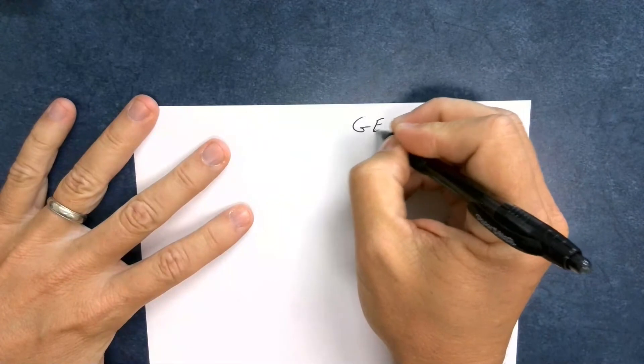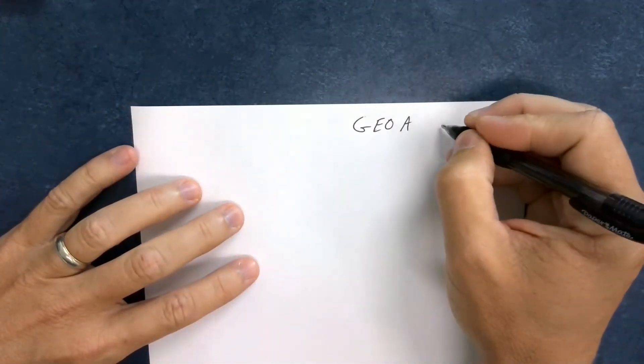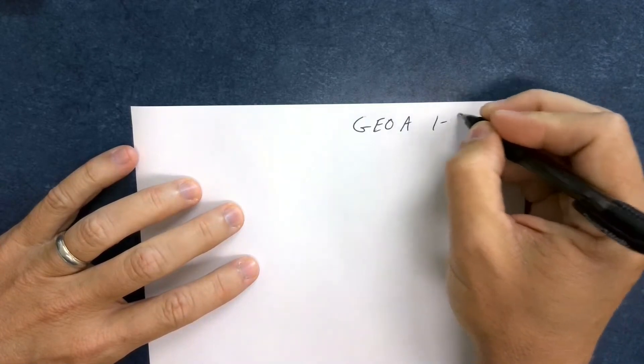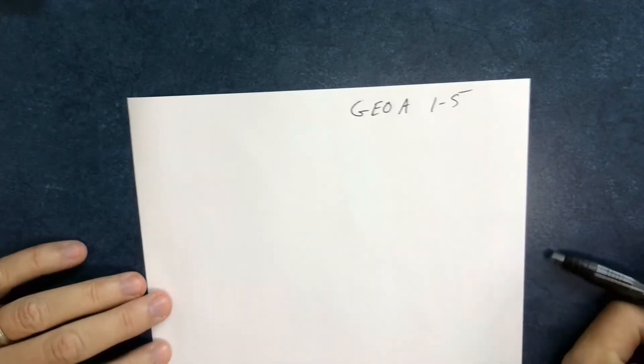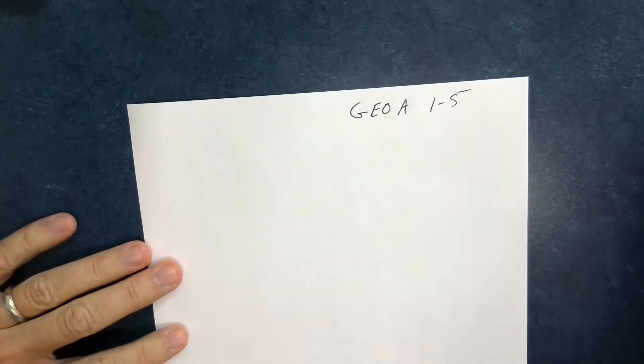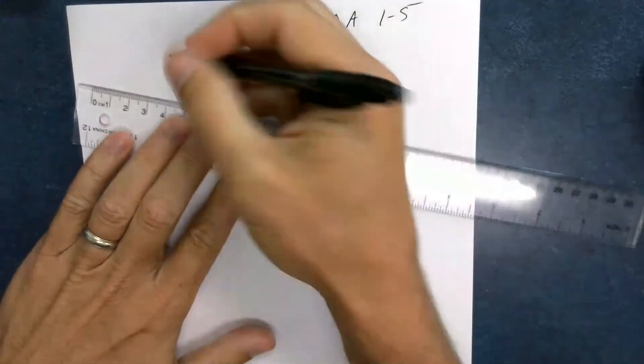Hey everybody, this is Mr. Bells again. This is for Geo A, section 1-5. There's a whole bunch of stuff about angles, so let me show you something right now just so you're clear on this.